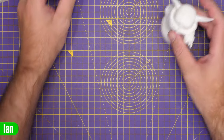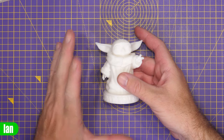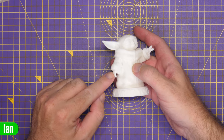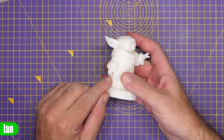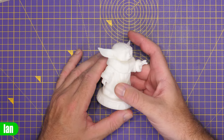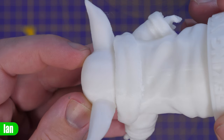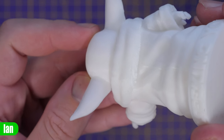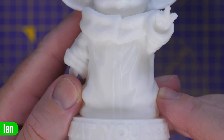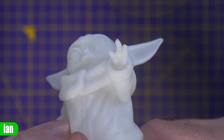Printed in the same material is this Grogu or Baby Yoda, printed with supports. This one has actually come out better than the one I did on the K1 — on that one the hand didn't come out at all. Same 0.2 millimetres. One finger did break as I was removing supports but the print itself went through fine. The challenging areas are under the ears. I used tree supports rather than standard supports and the quality is just really nice.